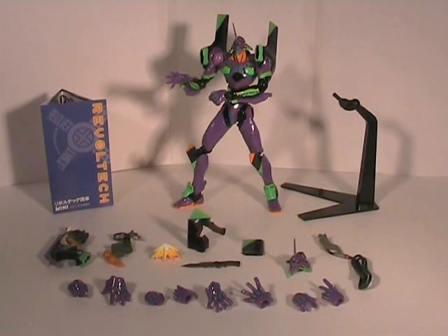Here we have Eva Unit 01 from the Rebuild of Evangelion, the four-part movie series based off the anime Neon Genesis Evangelion. Which is actually a really good TV anime show and well worth watching if you haven't caught it. It's got a bit of a reputation as being one of the best - well, I think so anyway - it's well worth checking out.